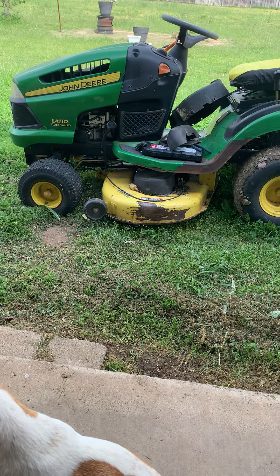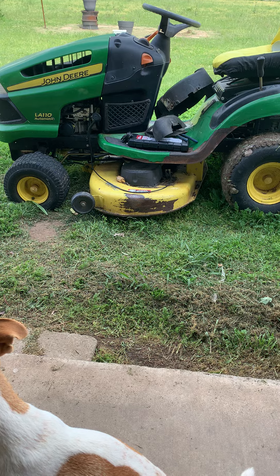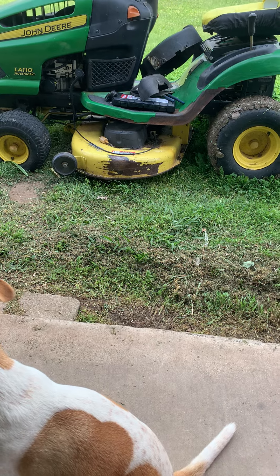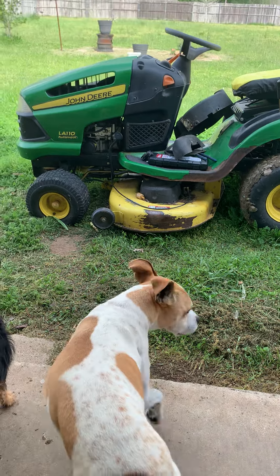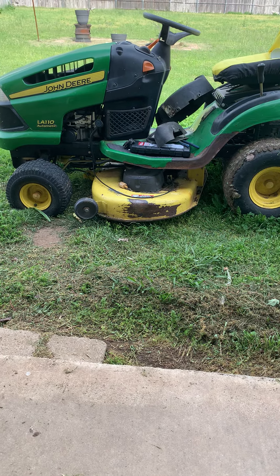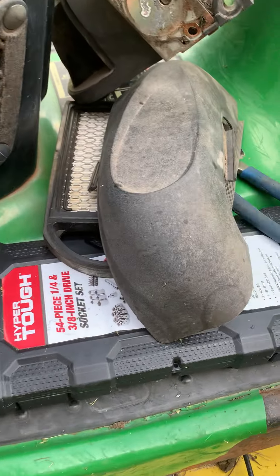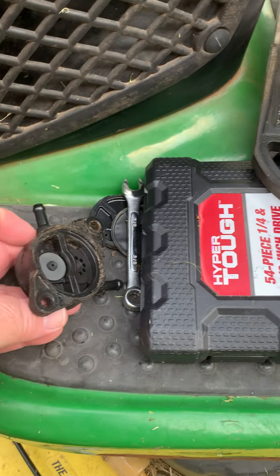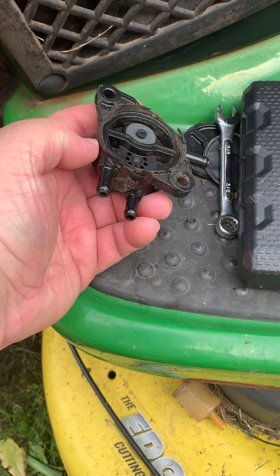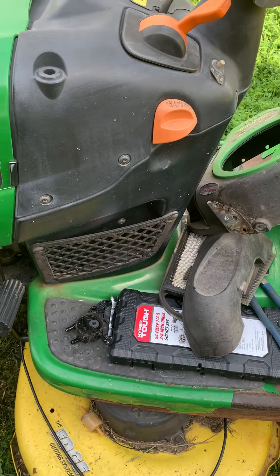That's the shroud or the cover that goes over the motor under the hood. Been trying to get this thing going for two days now — yesterday and today. It wasn't getting fuel, so I tried everything, then took the fuel pump off. It's just a little plastic part, not like on a car. The back of it just broke off when I unscrewed it — it was already cracked.